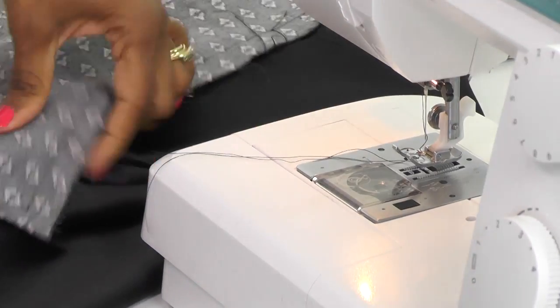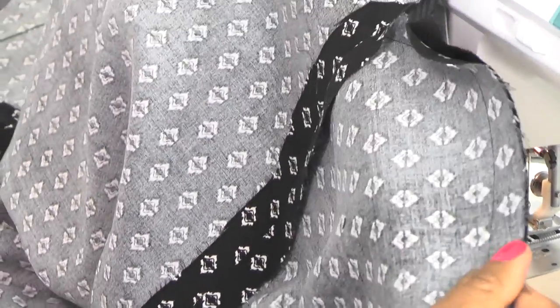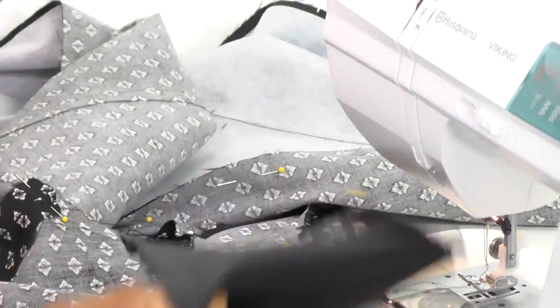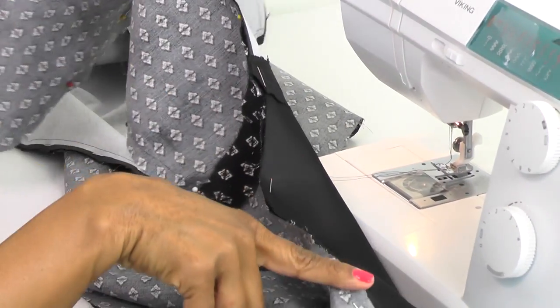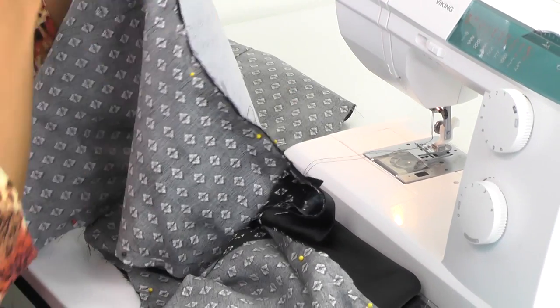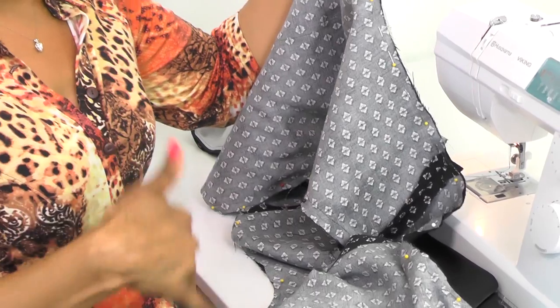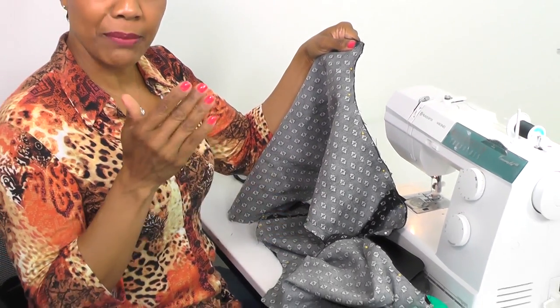We have stitched the hem of the back together. We'll do all the trimming after we finish the rest of the seams. From this point, go ahead and sew the arm side on both sides, sew around the neck, down the center front, the front neckline, all the way around, and then meet me back here and I'll show you what to do next.